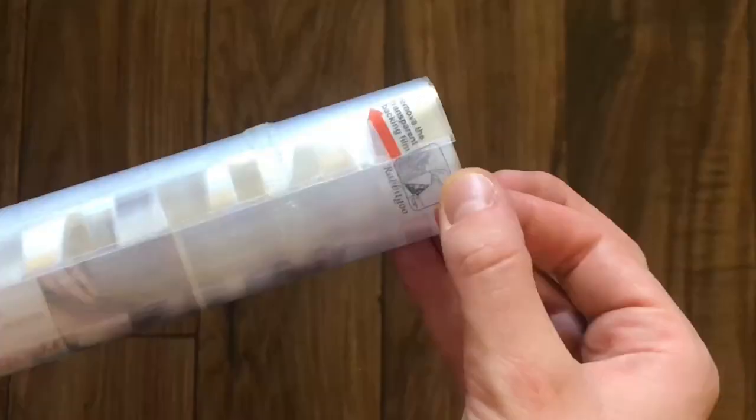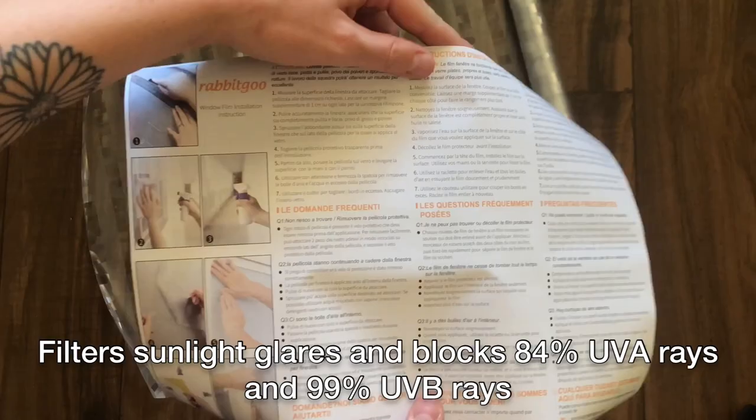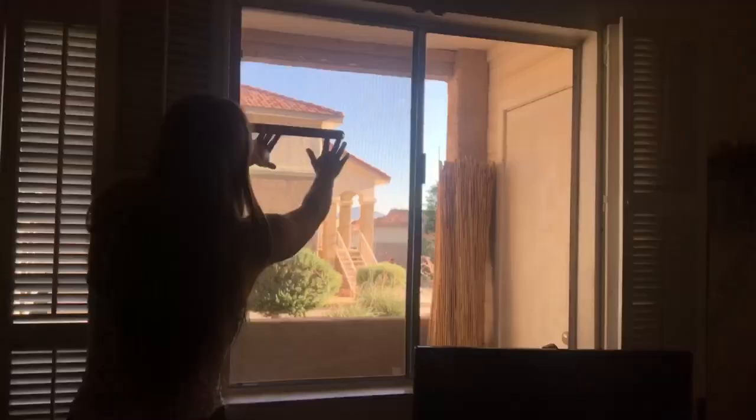You can experience privacy and UV protection in your home with this dazzling geometric triangle window film with a rainbow effect by Rabbit Goo. This window film filters sunlight glares and blocks out 84% of UVA rays and 99% of UVB rays. Great for you and protecting your furniture.